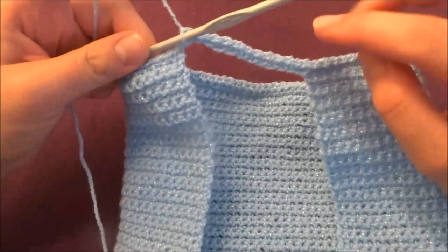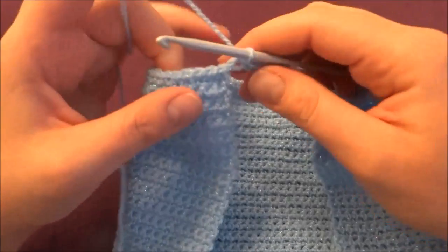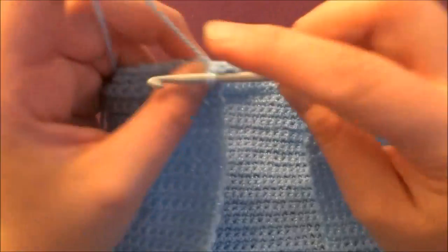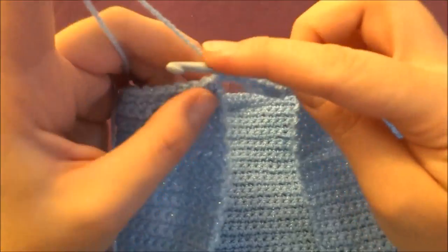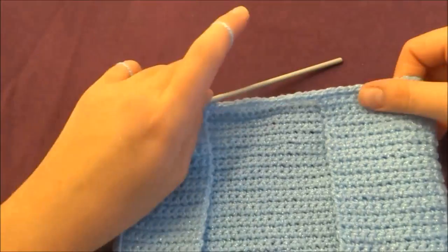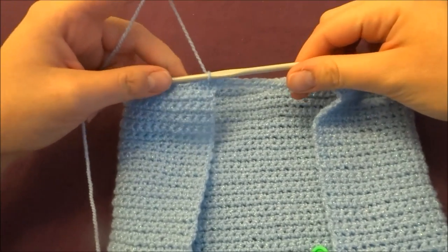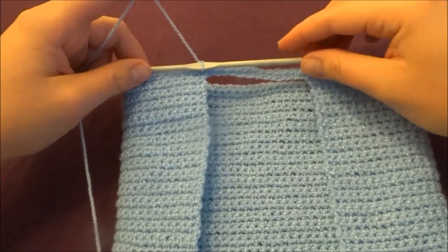Start the next row by making single crochets in each stitch all the way around. Repeat this pattern for the next six rows — this row counts as row one, then repeat for six more rows.